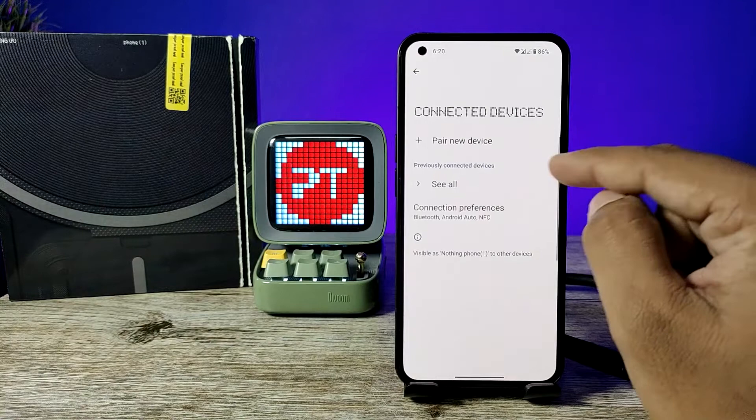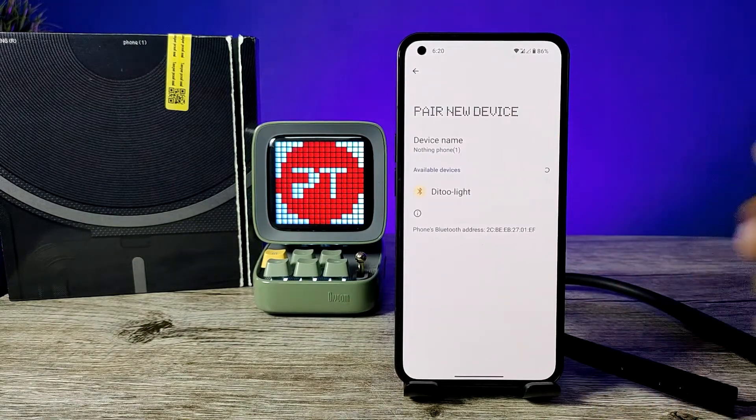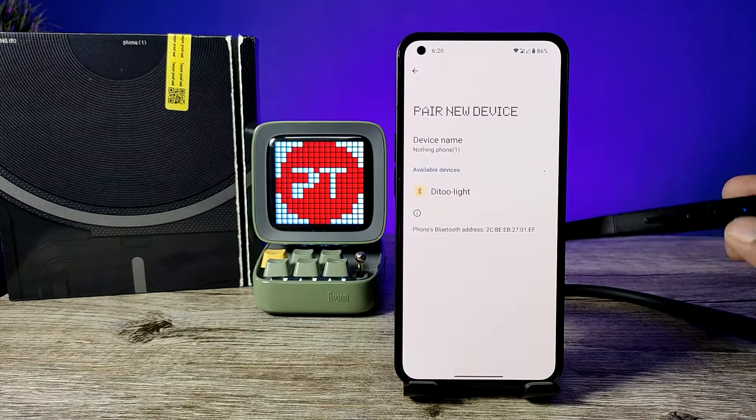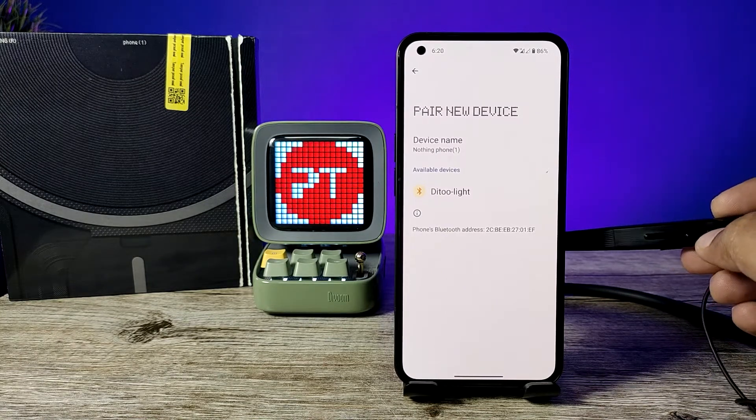Choose Connected Devices, then click on Pair New Device — it will scan the devices. Now you need to put your Bluetooth device into pairing mode.